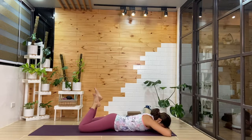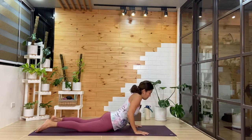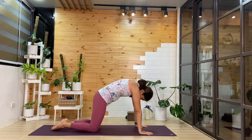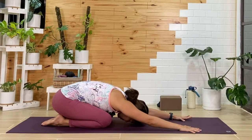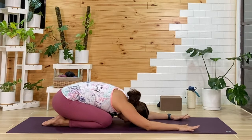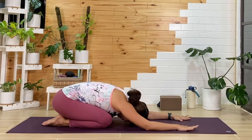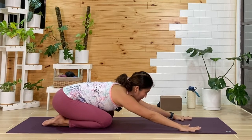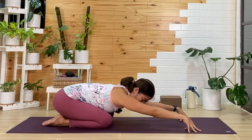One more breath here. Then from here, we'll release the feet down and make our way up into tabletop. We're going to push and round through the back and then start to come into child's pose — take your time, maybe slow it down. As we sit, you can lower down the forehead and wiggle the hips side to side. One more breath here. Then we'll reach the arms forward and look forward. Maybe explore being on your fingertips instead of your palms — see how this changes the shape.